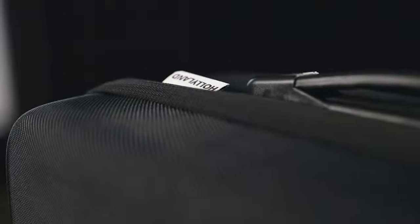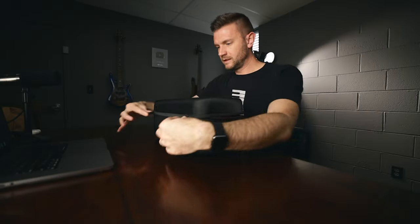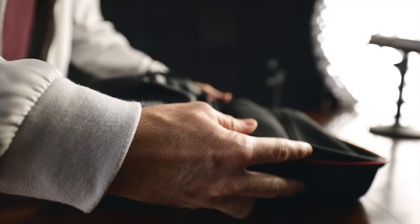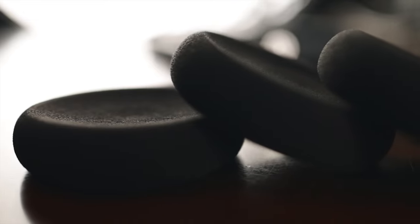The entire C1 system is contained in this case — it has a fabric feel but is semi-hard. Opening it up, there's a zipper pouch at the top with the charging cable and some extra ear pads in their own individual packages.